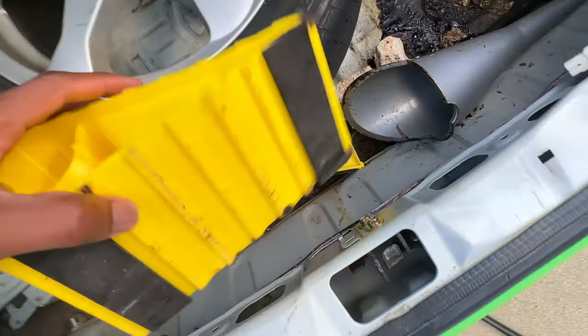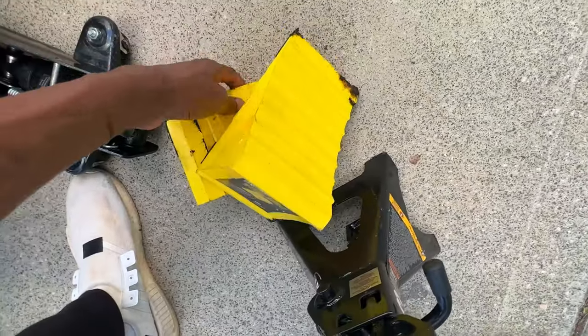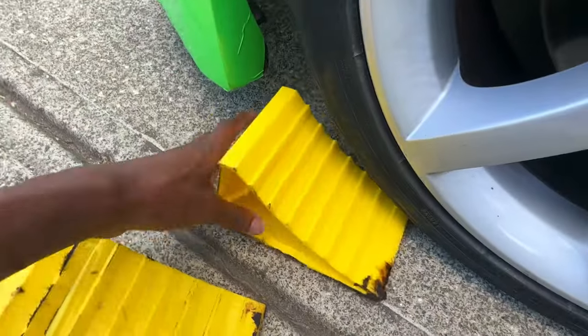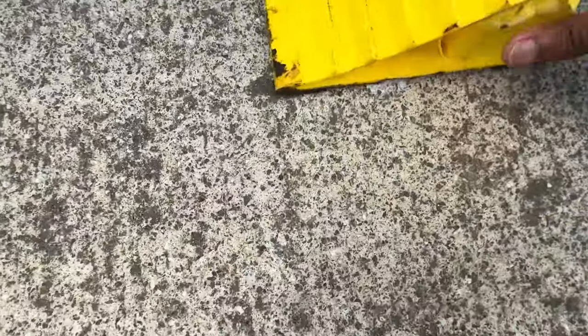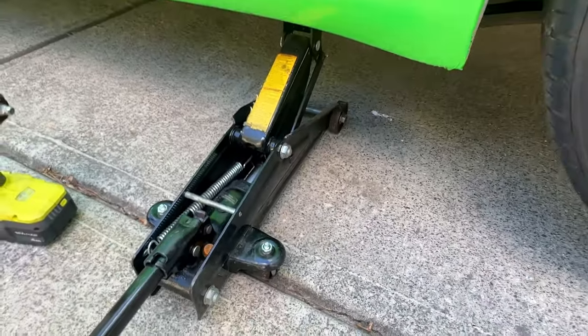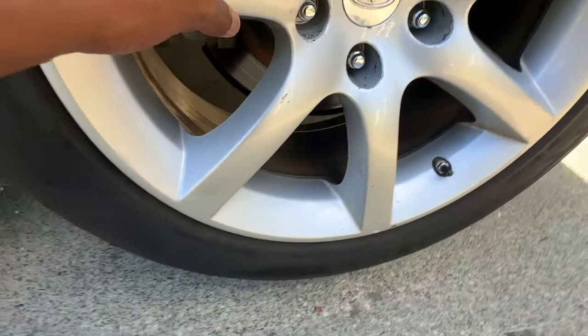The bash bar right here also serves as a jacking point so this should be good. I'm grabbing the wheel chocks — I really don't want my car rolling away while it's up on jacks. I'll put these at the front wheels. The jack is terrible, I'm thinking about getting a new one — it won't even jack past this point. I don't know if there's oil I need to put in there, but the car is somewhat off the ground. I'm about to lower it onto the jack stand using the bash bar and then get the wheels off.